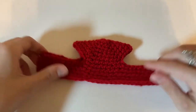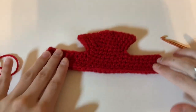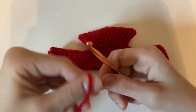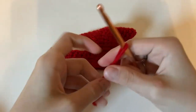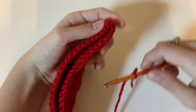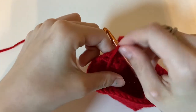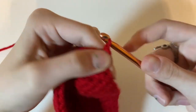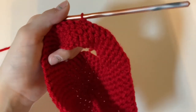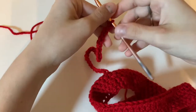Now the next thing we're going to do is make the straps for our hat. Fold it in half like this so that everything's even, then take the same red yarn and make a slip knot, pull it tight, and take the stitch right in the middle and make a slip stitch. Now we're going to chain 28. If you want you can chain a few more or a few less — it depends on your dog — but I just like to chain 28.